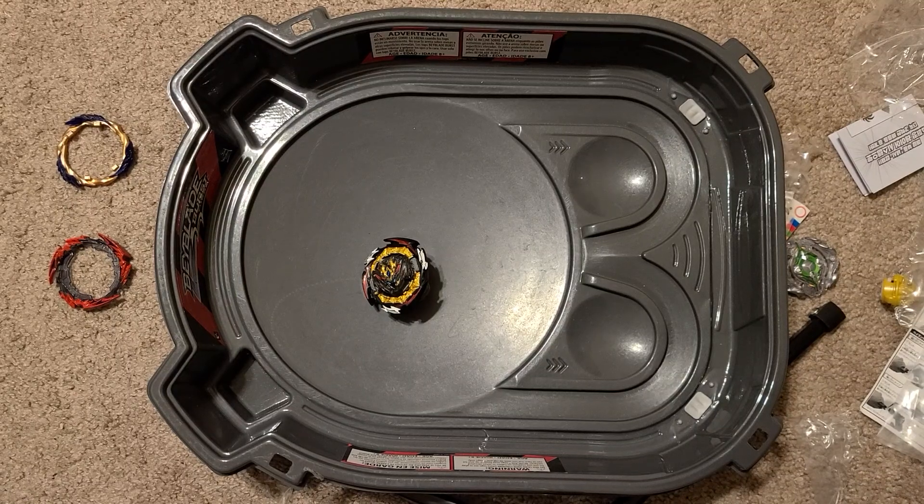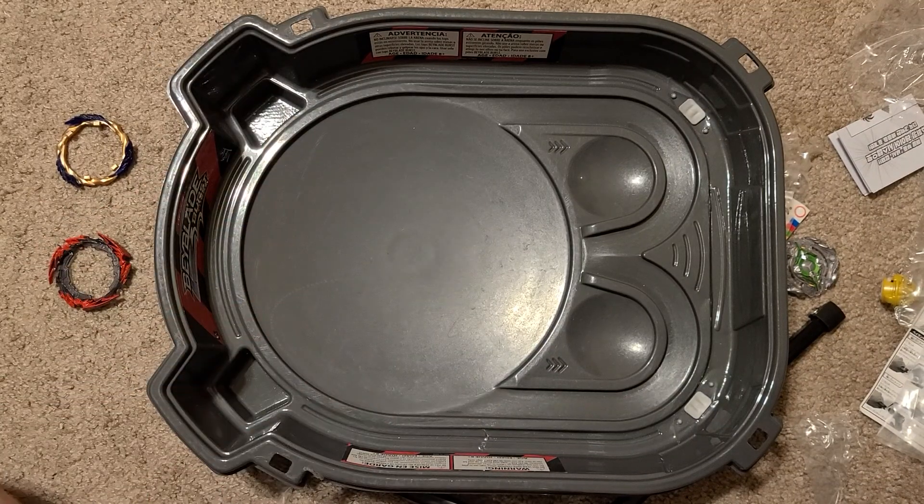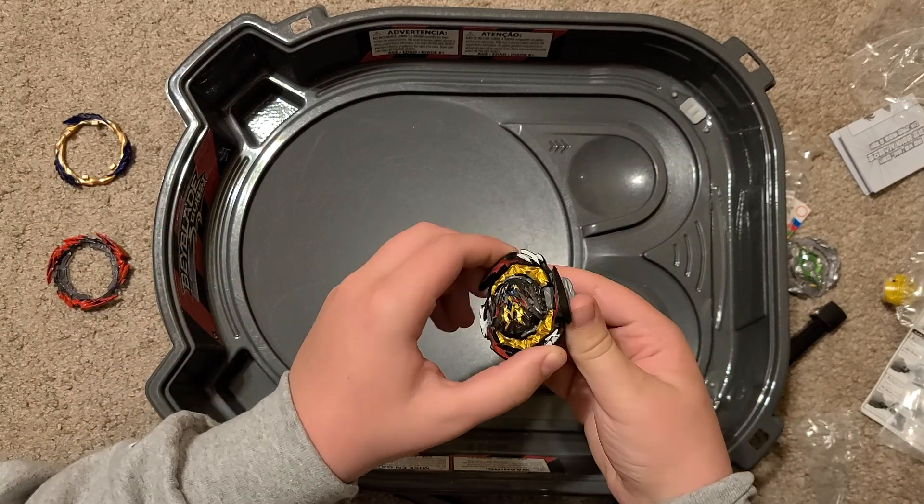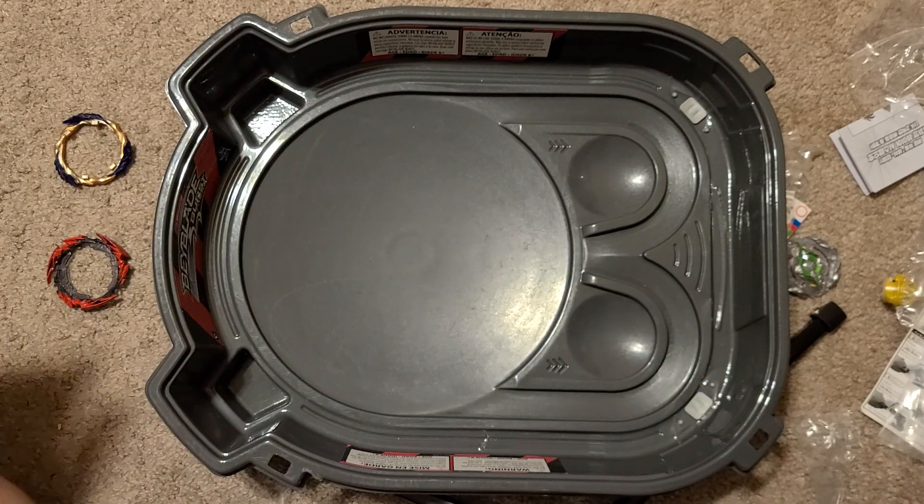Alright, here we have old Dynamite Belial. Goodbye to this old thing. Look at it — the teeth are horrible on it because of how much overuse it has been with the dash driver.